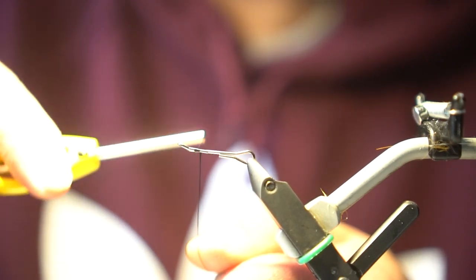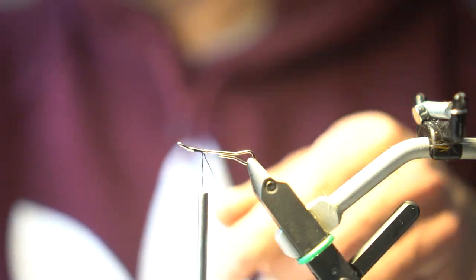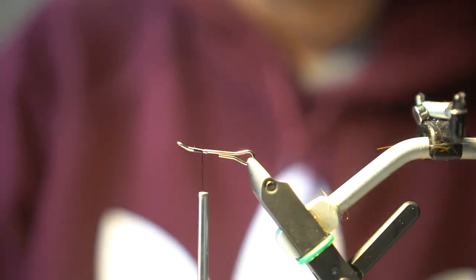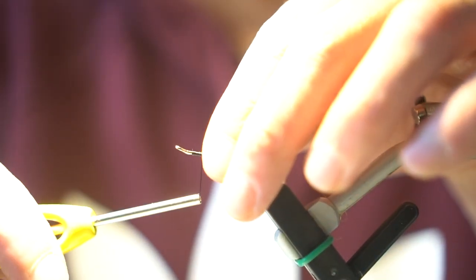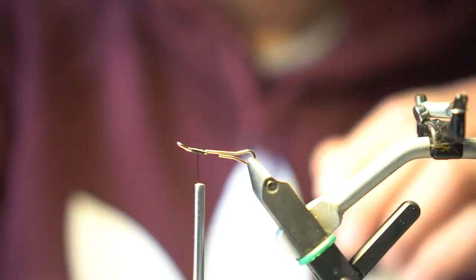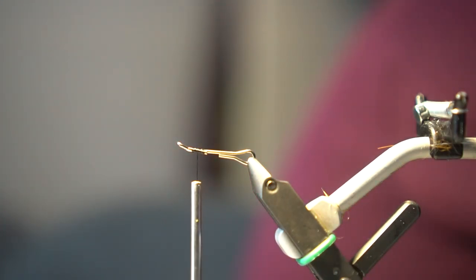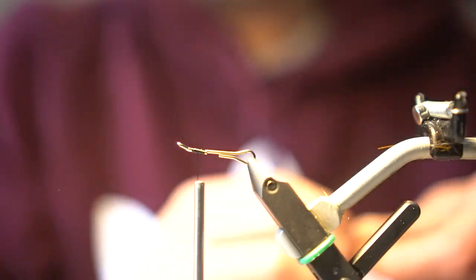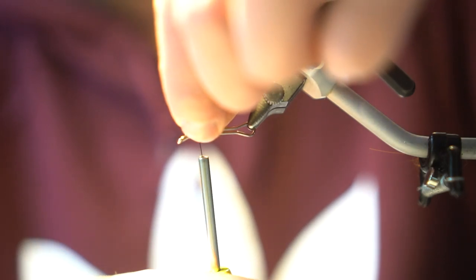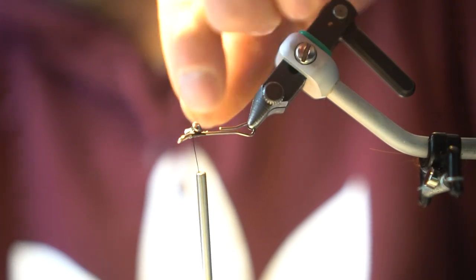Today we'll be tying on a 25 millimeter shank with Vivas 140 black thread. We'll just get our thread started here at the front. Once we have it started, we can take a pair of small dumbbell eyes and put those right up front next to the eye of the shank.